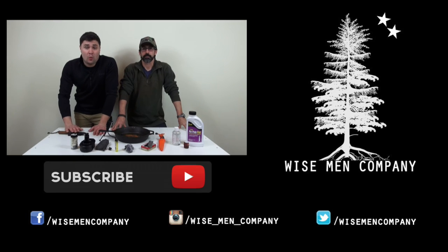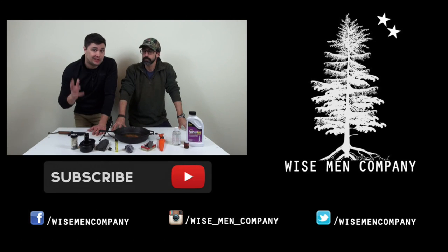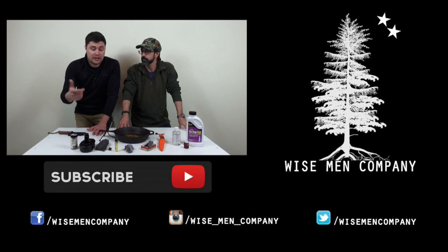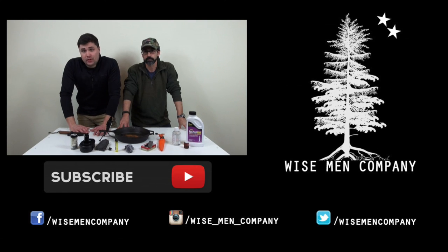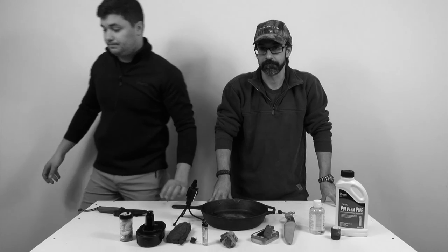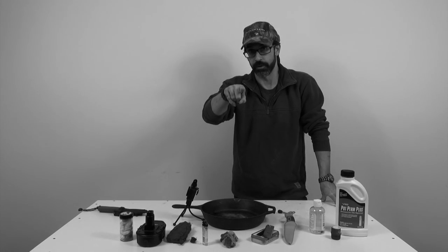Alright, there you go guys — those are some different ways to start a fire. Hopefully you learned a little something and can take something away to add to your fire kit. Remember, two is one and one is none, and that's especially essential with starting fires — make sure you have multiple options and make sure you have your tinder. Hit that subscribe button and subscribe to our channel for upcoming videos. We want to hear from you — let us know in the comments what you think about fire starting. Check us out on Instagram and Facebook. We'll see you on the next video. And remember, only you can prevent forest fires — only you can start them too.